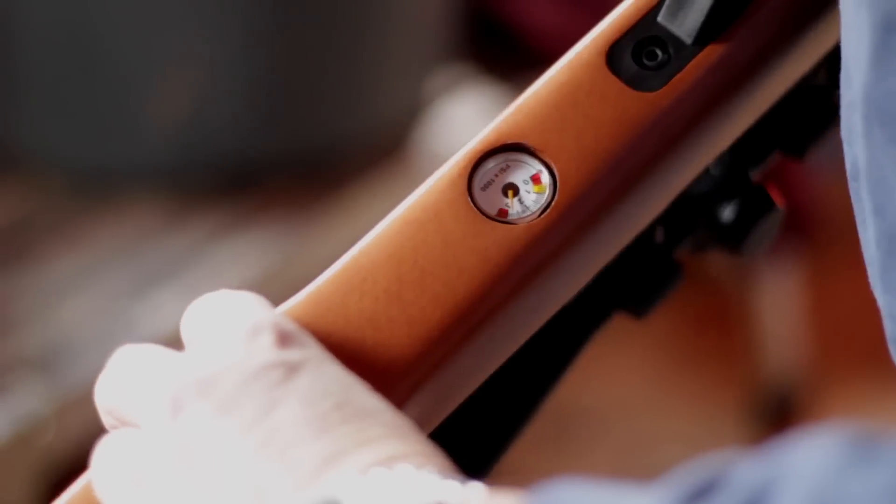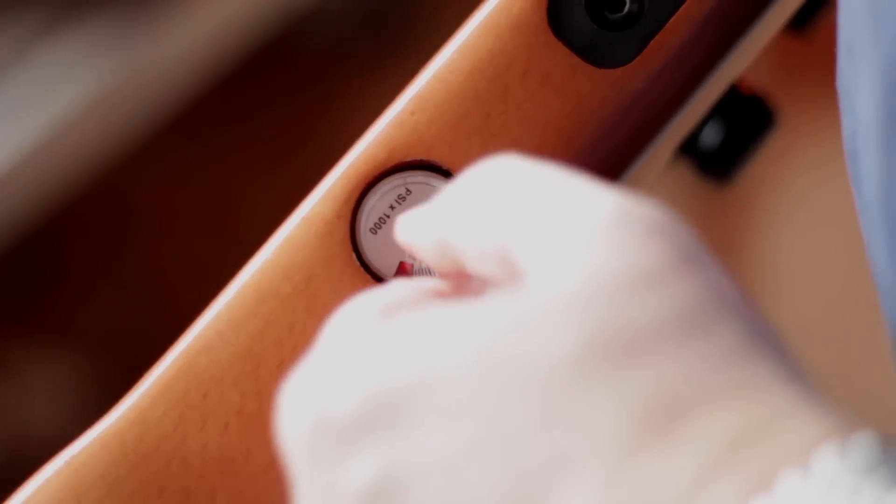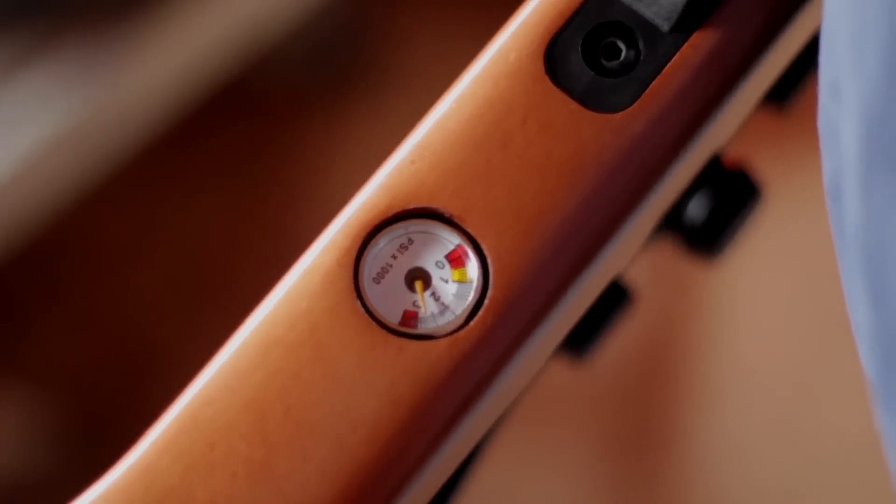A couple of things worth noting: first, it has a pressure gauge on the bottom. We pumped it up to about 2,900 PSI, which is about where we want to start. When I got it, it was down around 1,000, which is where the yellow line is, so I pumped it quite a bit.